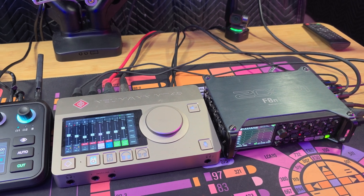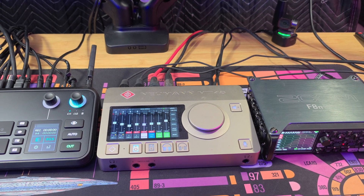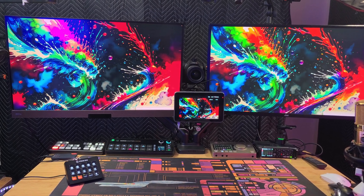I made a video a couple of weeks ago about my audio and video chain in my studio for 2025. After I dropped that video, I said this is too much, so I broke it all down. It was great — it sounded good, it looked good — but I wanted to size it down.